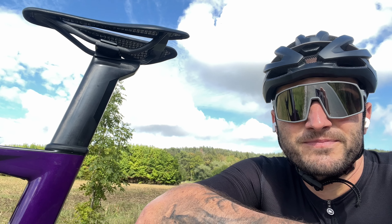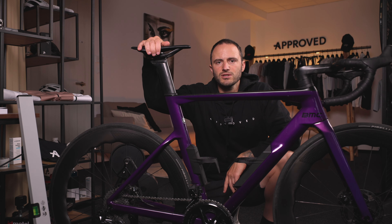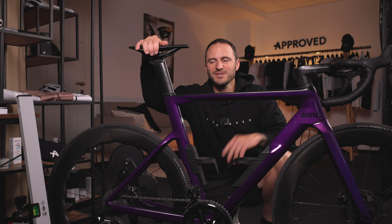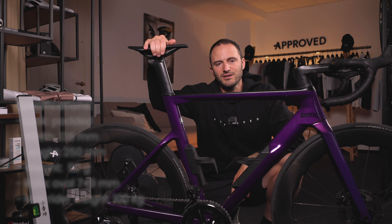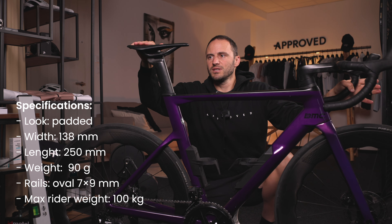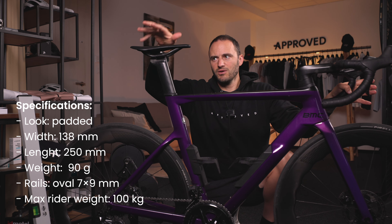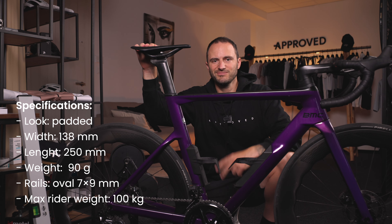That's pretty much it. If you have any questions or think I did anything wrong, let me know — everybody's learning. Enjoy your bike rides, and if you want to buy this seat, hop on our website. It's a brand new seat from Berk, it's called the Ploch, it's 250 millimeters long and 138 millimeters wide. Cheers!